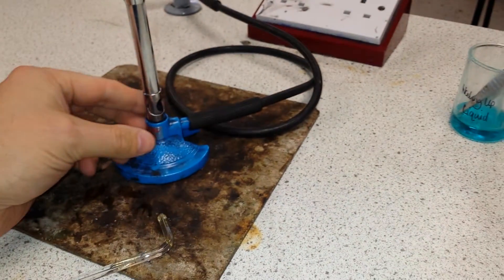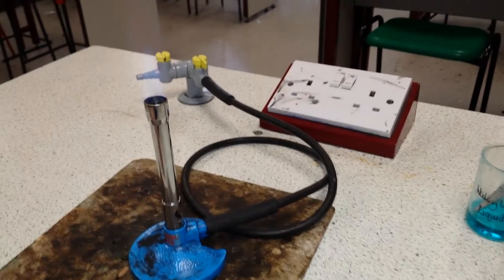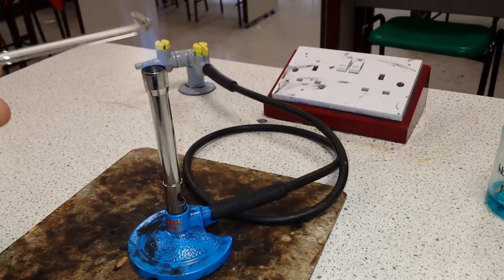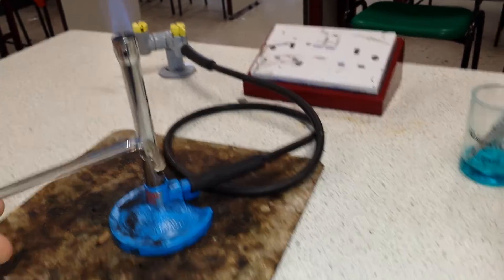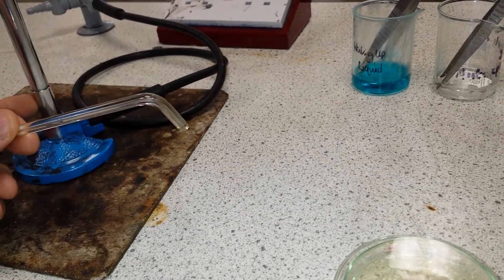We then get a roaring flame on a Bunsen burner with the air hole fully open, and we heat an inoculating wand. This one is a glass one; often you get a metal one with a loop.